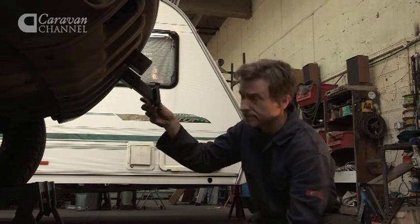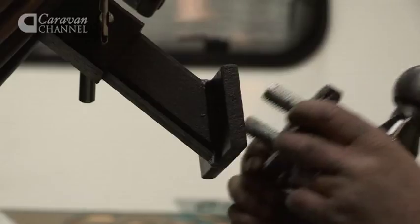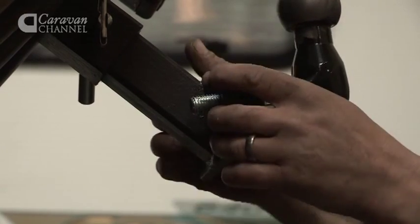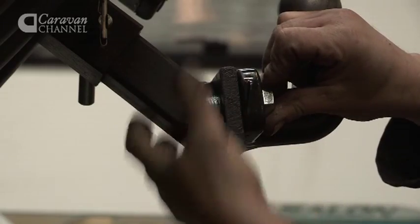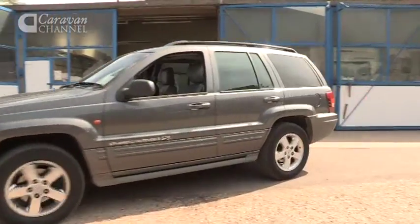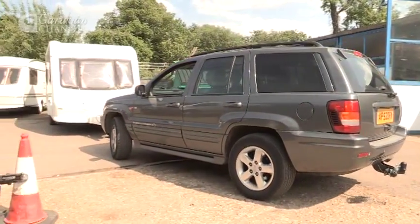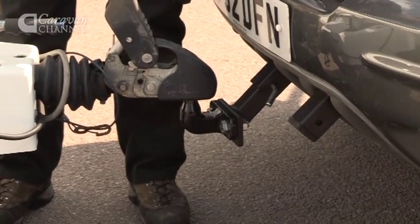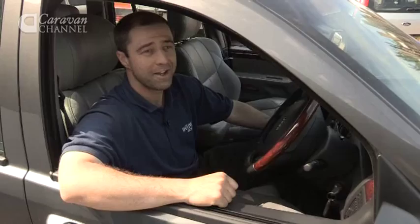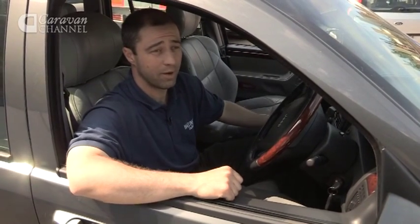Here at Watling Engineers we deal with every aspect of the manufacturing, right from the design through production and dispatch out to our customers. With the caravan now attached, it's straightforward to manoeuvre it into position or wherever it needs to be parked.